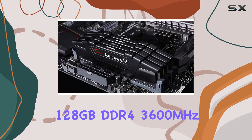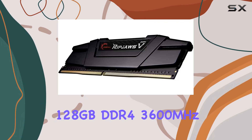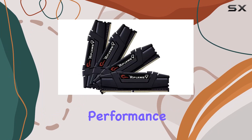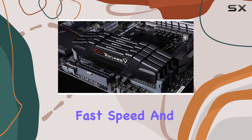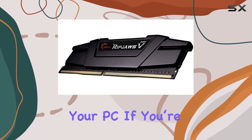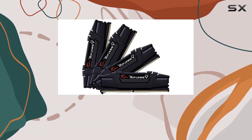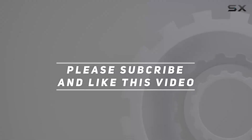In conclusion, the G.Skill Ripjaws 5 Series Black 128 gigabytes DDR4 3600 megahertz CL18 memory kit is an exceptional choice for those seeking top-tier performance and reliability. Its combination of high capacity, fast speed, and robust design makes it one of the best upgrades you can make to your PC. If you're ready to take your system to the next level, this RAM kit should be at the top of your list. Check out the video description for updated pricing, and thank you for watching.